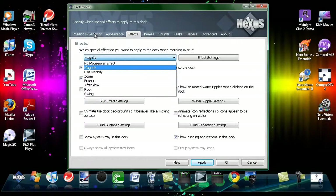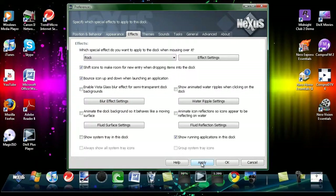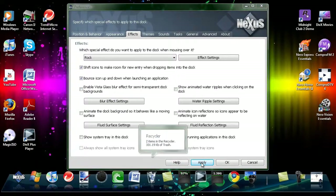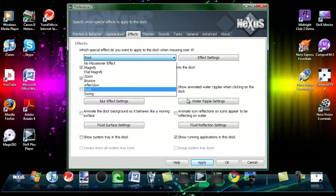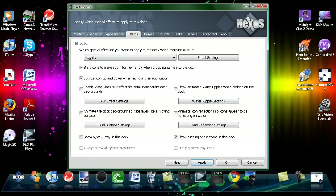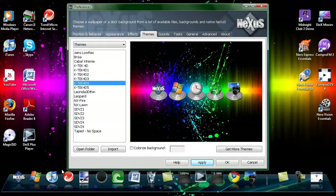Here you have your icon settings and where you want it, how big they are. In Effects you can change the way your mouse runs over the icons — it wobbles instead of magnifying, or the normal mode. Glow looks pretty cool if you decide to put that on.